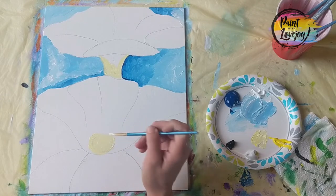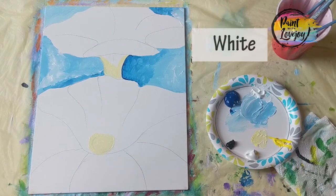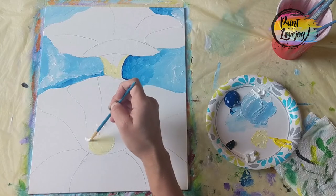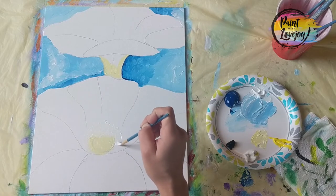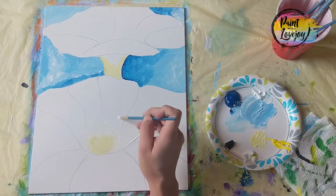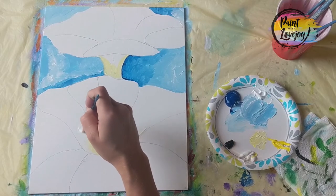Now we're going to grab white to do a little blending — and I apologize, it's super exciting to put white on a white canvas. For that white, just observe where I'm placing it: I'm going around the yellow on the bottom iris, and about two to three inches above that yellow spot in the center I'm adding white. We're going to be blending our blue into this.